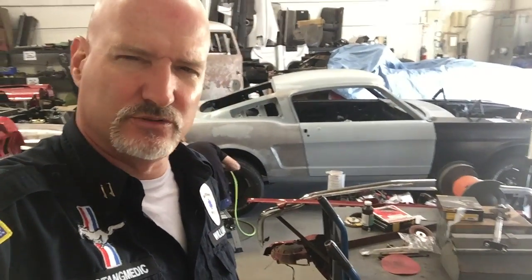And here's more work on Sandra's 1965 2 plus 2. Enjoy.